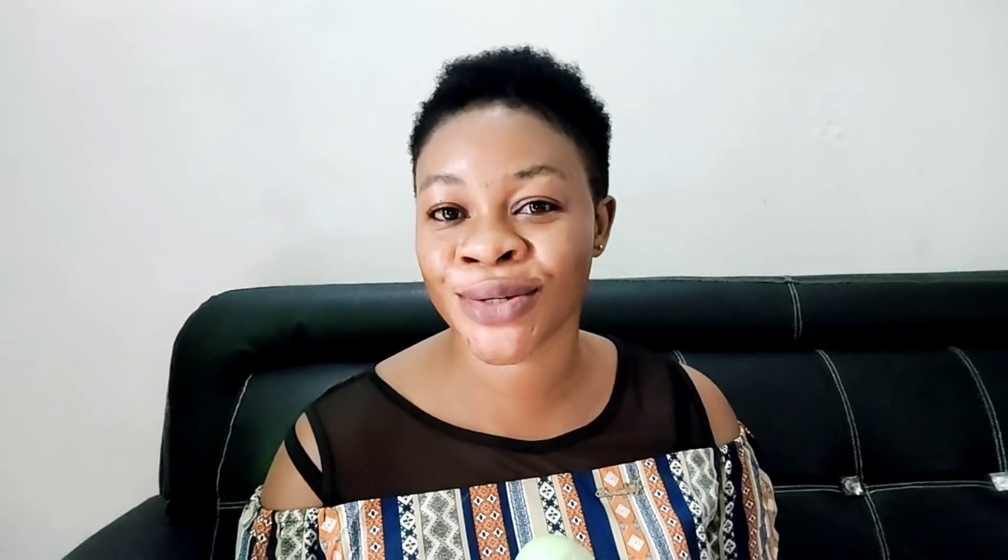If you want to get rid of mouth wrinkles, after applying this toner make sure you apply the right oil or a strong moisturizer. It's best to use vitamin E oil or coconut oil. If you suffer from acne or have oily skin, use sunflower oil. If you're fortunate to have argan oil, that's perfect. I'll apply just a little coconut oil and massage it in gently.